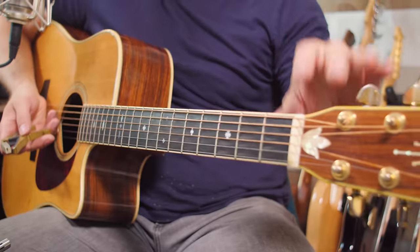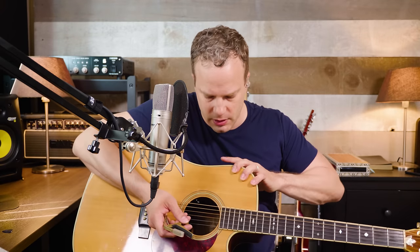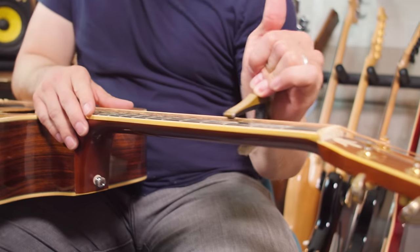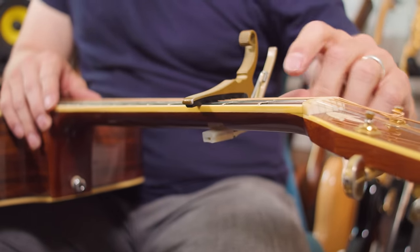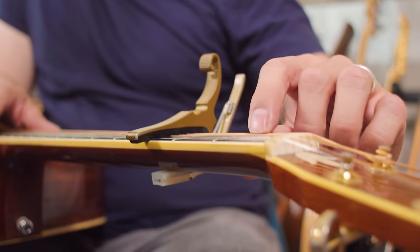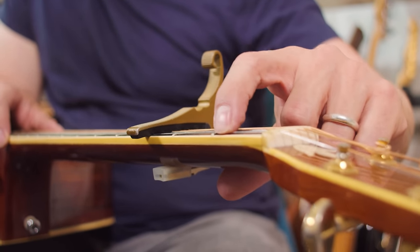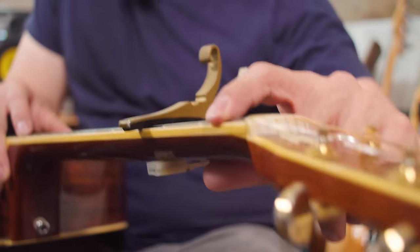The next reason you might have some buzzing is that the nut slots are too low or the nut needs to be replaced. There's a quick test to see if your nut slots are too low. This is my Alvarez Yari GY1, I think a 1990 model, and it's the original nut so it is time to replace it. The way you can tell if your nut is too low is to capo the third fret and then tap on the first fret — you should hear a ping on each string. This first string is barely pinging at all; you can push on it and you don't see it move, while all the other strings you can see move a little bit.